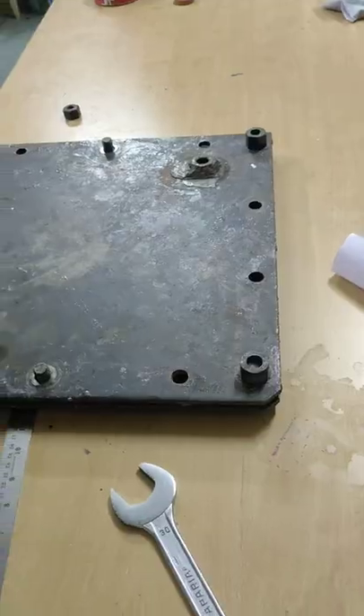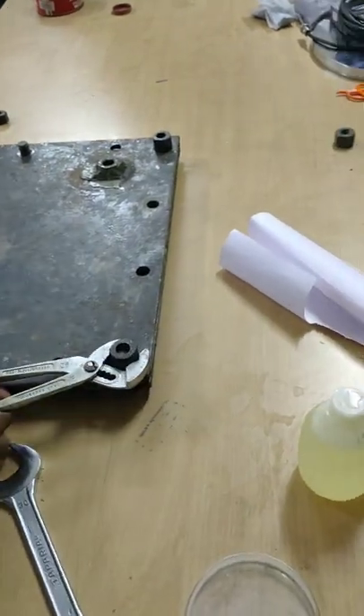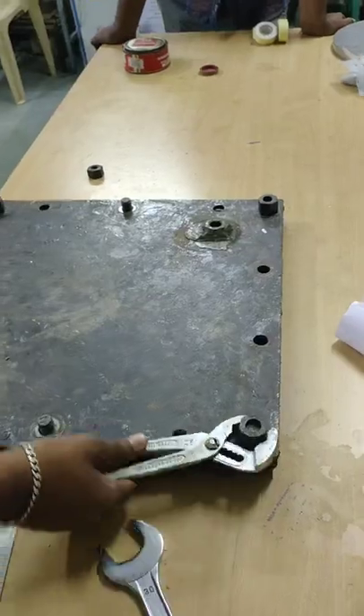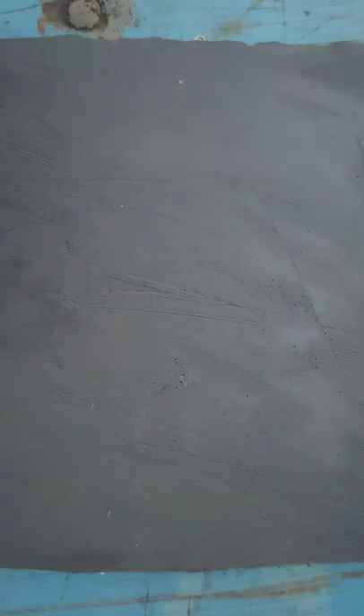The mold is left for about 24 hours so that at last we get the polymer matrix composite material, which will be used for the brake pad.